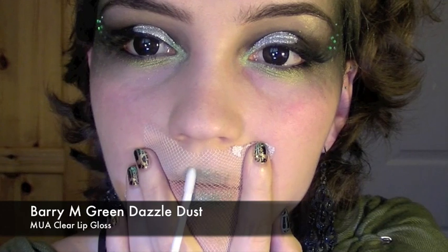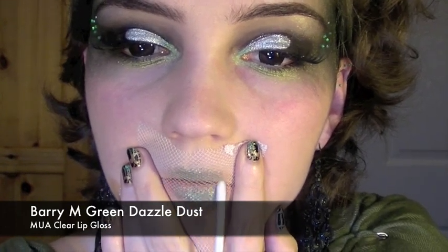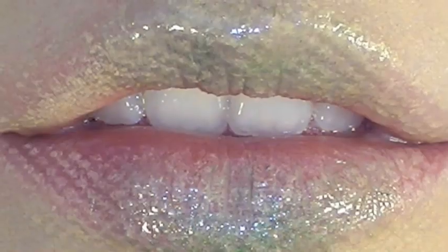To finish off, I applied mascara, and then taking the netting, I applied it over my lips again. Taking a green dazzle dust and lip gloss, I applied this in the middle of my lips. So once you remove it, you should have an effect like this. And that's it — you're done!